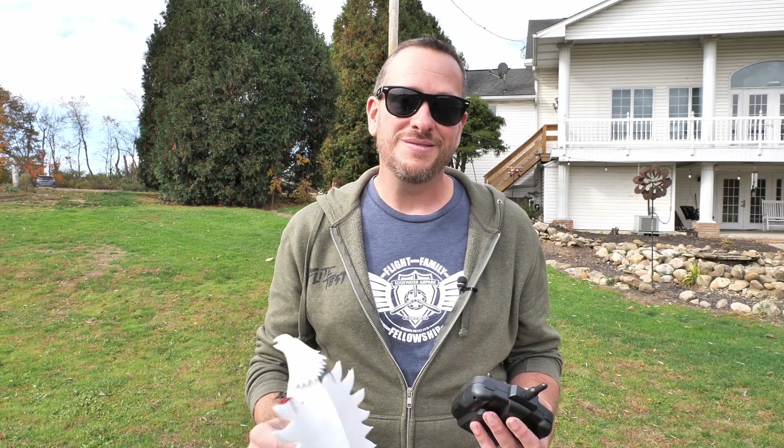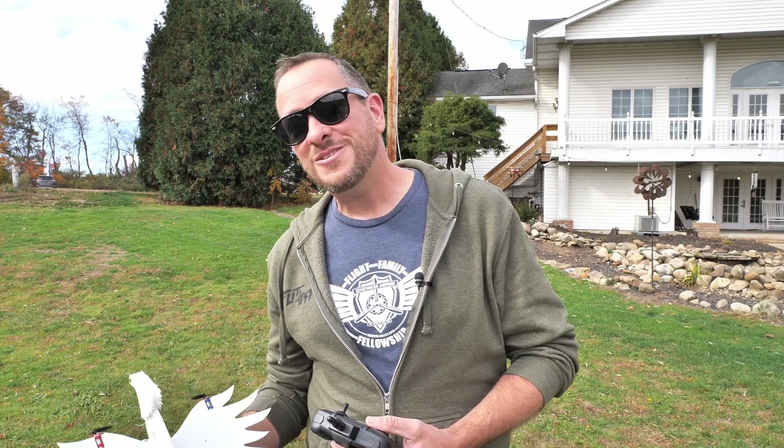Friends, I want to thank you for being part of the Flight Test family. Thank you so much for building along with me and flying along with me. Our hope is that you guys build and fly these, make lots of memories, whether it's in the classroom or with your friends and family. Can't wait to build with you again — we'll see you next time. Bye.